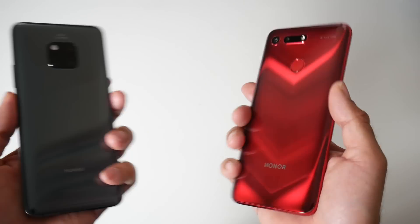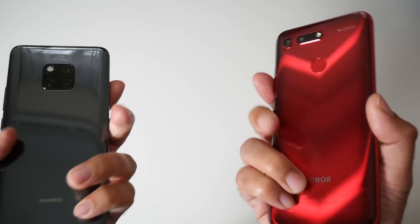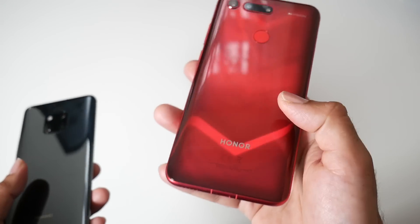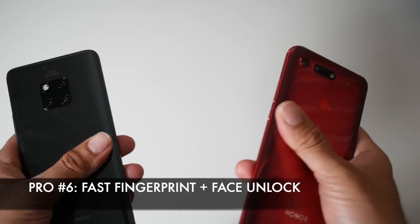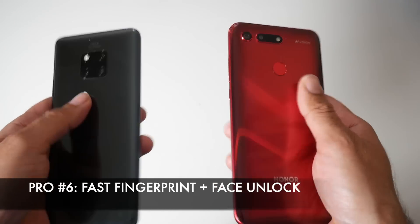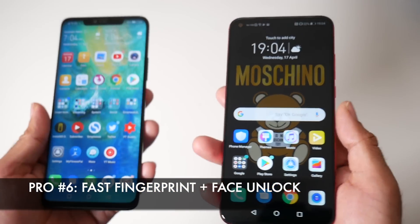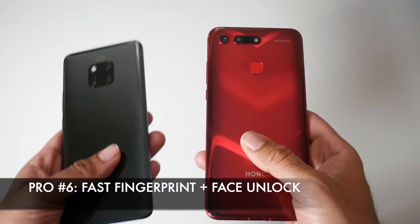With both phones in my hands, comparing build quality — the build quality is actually very high on both. The Mate 20 Pro is around £700 right now and the Honor View 20 is around £449, yet in the hands they feel equally good quality, very well matched. I'm not talking about screen quality — there's no doubt the AMOLED is better than IPS LCD — but general build quality they feel on par with each other. There is no doubt that the Honor View 20 is flagship quality.